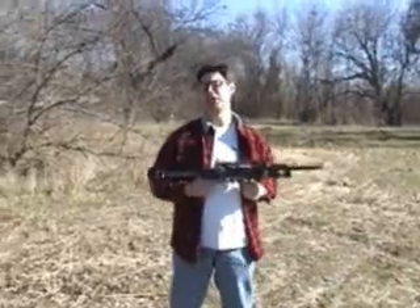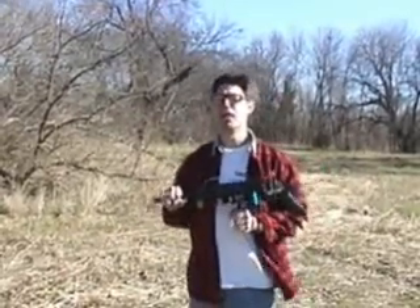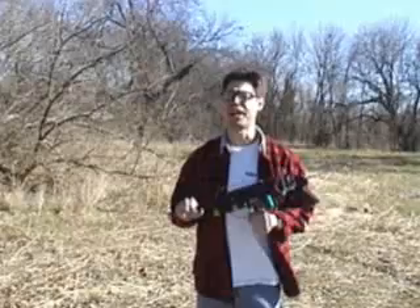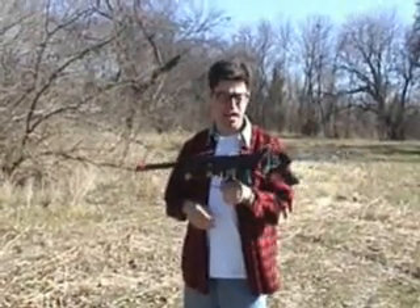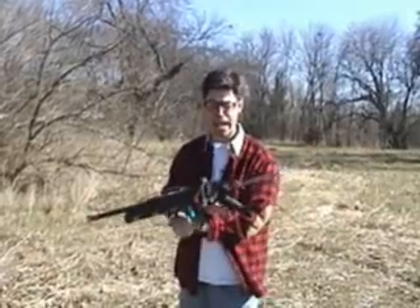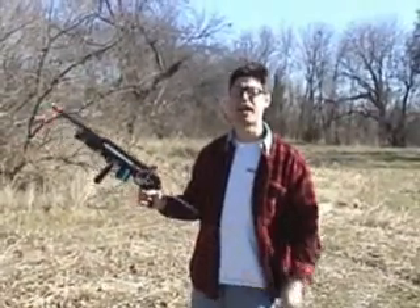And now you have seen — I don't believe that you have — now you've seen the destructive qualities and the destructive potential of the death ray that I have made from microwave parts and numerous parts from around the house. It can be lethal to someone that has a weak ticker, if you will, and has a device such as a pacemaker.